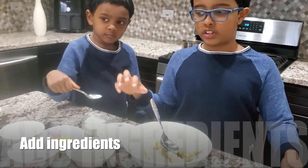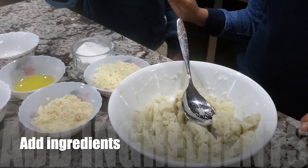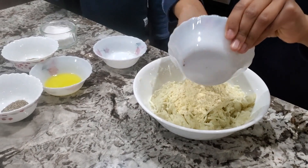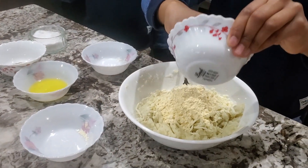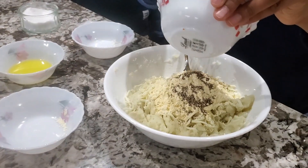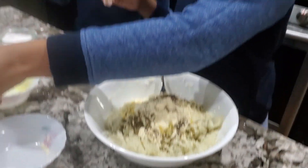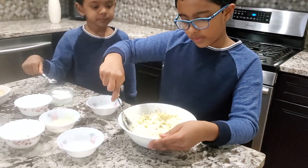Now the potatoes are mashed, so we have to add all the other ingredients. Add some salt. It looks like a buffalo! Corn flour. Black pepper. Herbs. And last but not least, oil. It looks like a volcano now!